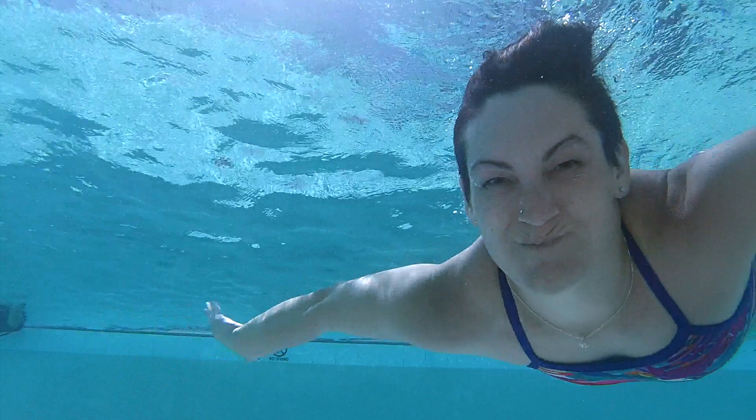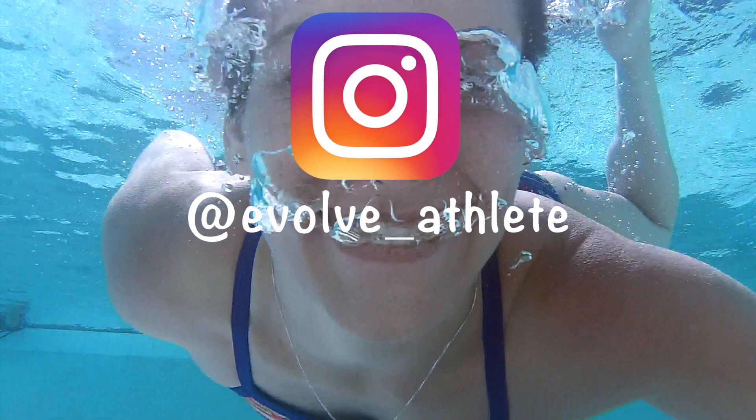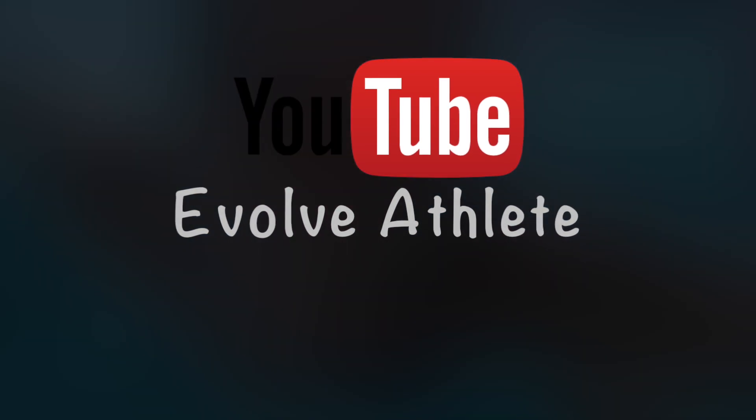Thanks for watching. If you have any questions, please leave me a comment and I may get back to you directly, or better yet, respond with a video about your topic. Don't forget to follow me on social media and subscribe to my YouTube channel.